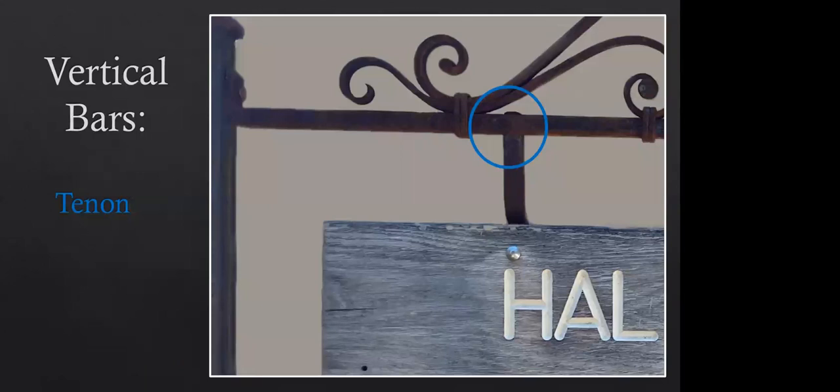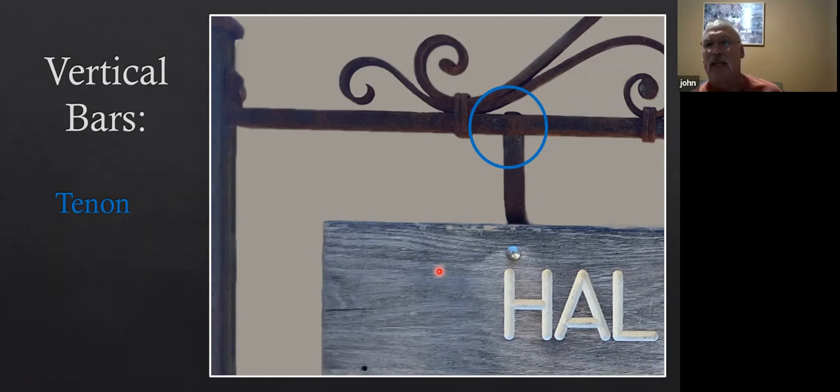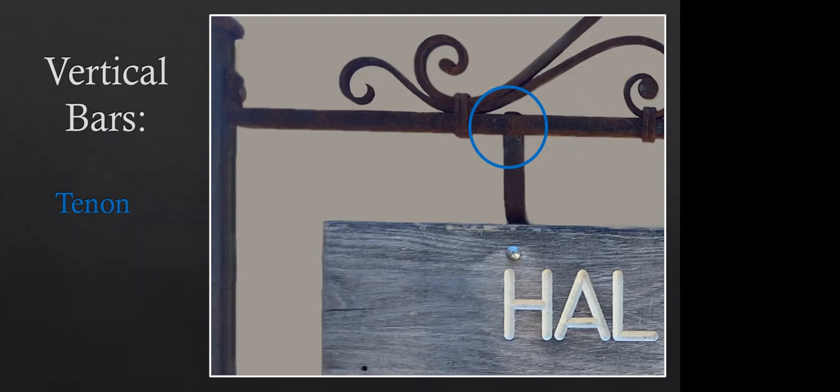Did they give you the actual wooden sign or did Rod Blue just give you dimensions? He just gave me the dimensions — I did not see the sign until we got to Weaverville. He might've sent a photograph, but I was going off his dimensions, and I never like to trust somebody else's measurements — 12 inches to somebody is 12 and a sixteenth to somebody else.